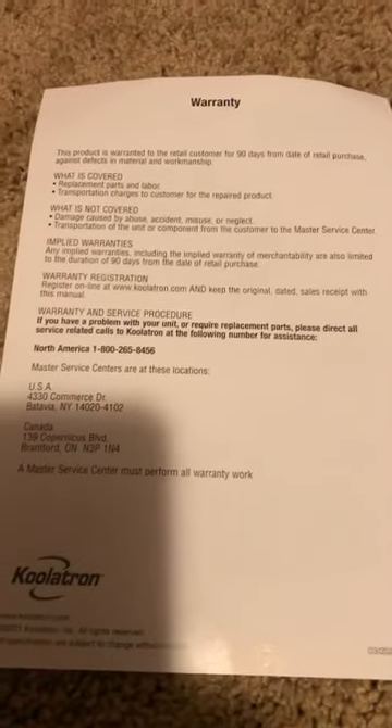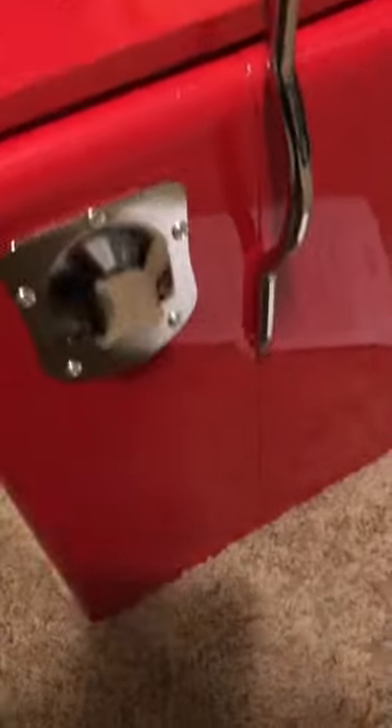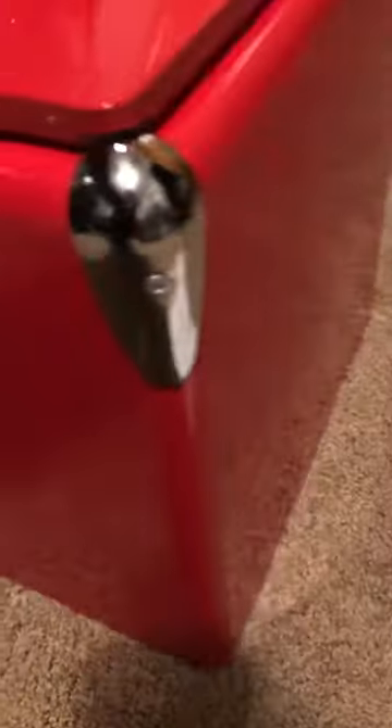Turn it over there and that's what's on the back. This Coolatron brand. It's a pretty nice little cooler. As you can see, it's got chrome, it's got the bottle opener, and nice red paint.